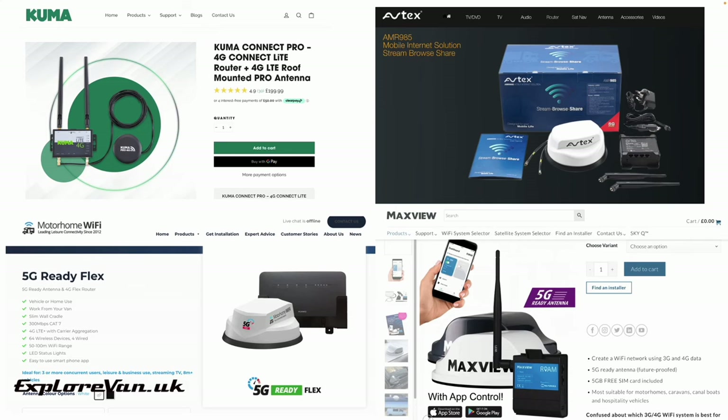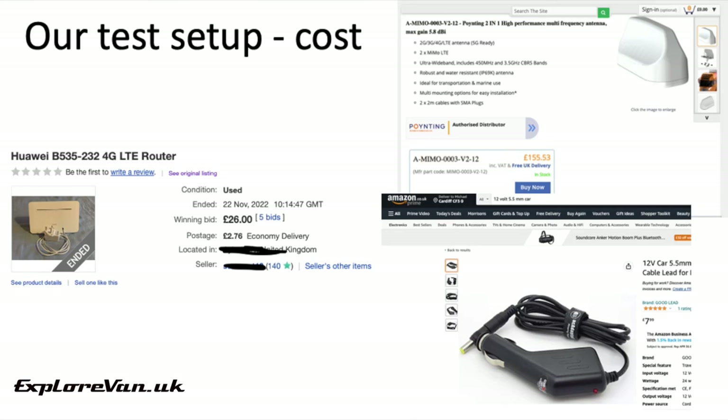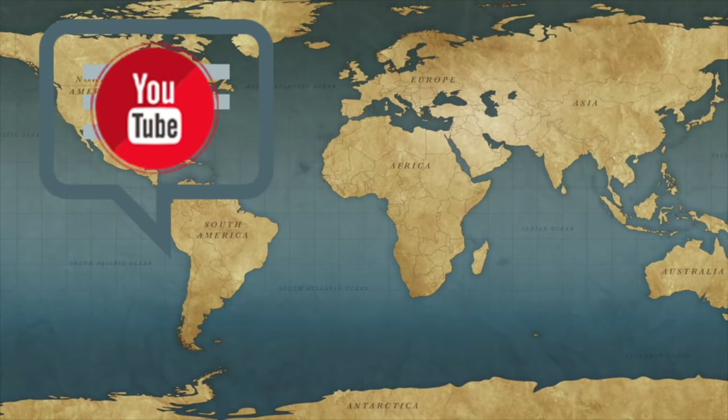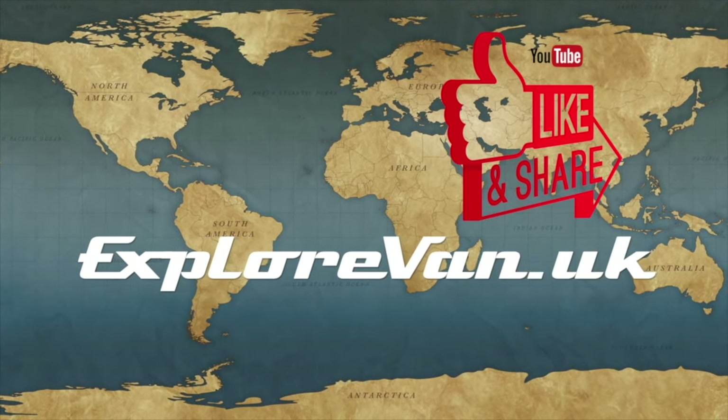So overall, what's our conclusion? The hardware provided in these kits — particularly in the MaxView, Avtex, and Motorhome Wi-Fi packages — is good and of the spec and manufacturers we would recommend, but you are paying quite a premium to have them in a box with a picture of a motorhome on it. You can save yourself quite a bit of money and give yourself extra flexibility, particularly when it comes to mounting the antenna, by purchasing items separately — and the setup, as you've seen, is pretty simple. There are potentially some benefits to buying the package, but only you can decide if the extra cost justifies it for you. Thanks for watching, and as always if you have any questions or feedback please pop them in the comments below. If you found the video useful please like, share, and consider subscribing.